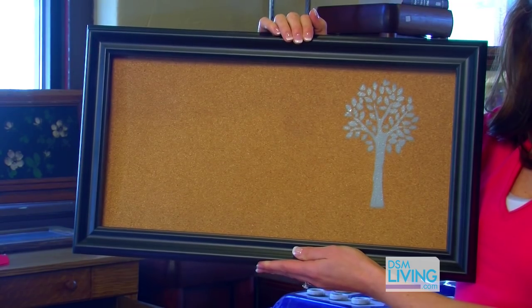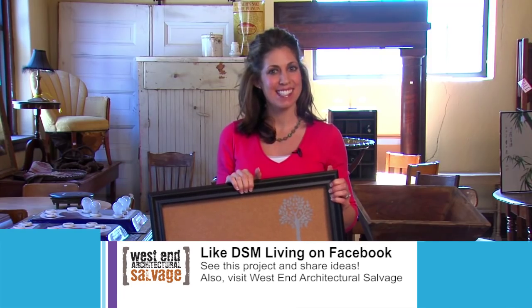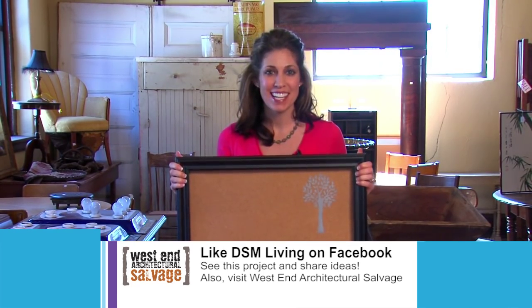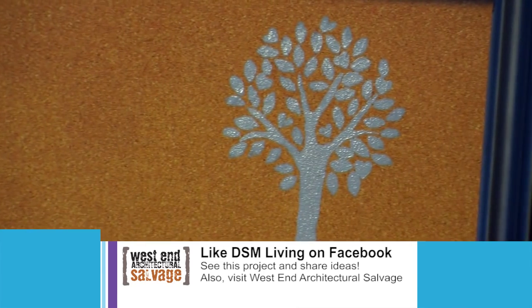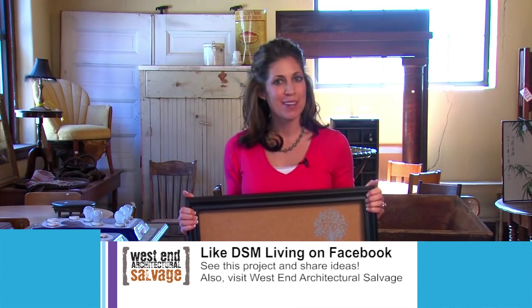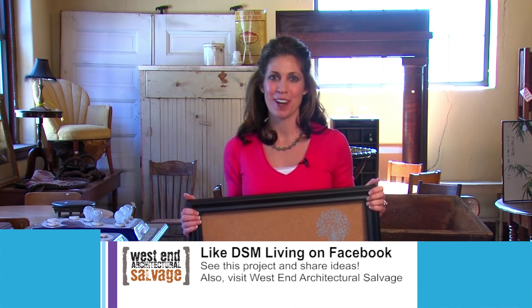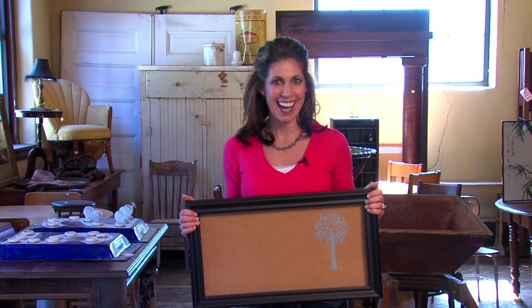This is a great place to put by your phone, put by your entryway. We'd love for you to check us out on Facebook at DSMLiving. I cannot wait to hear how your cork board project went or if you have any other ideas for a DIY project. Also, you need to come to West End Architectural Salvage because they have such cool, wonderful items for your home — so get down here and check it out.